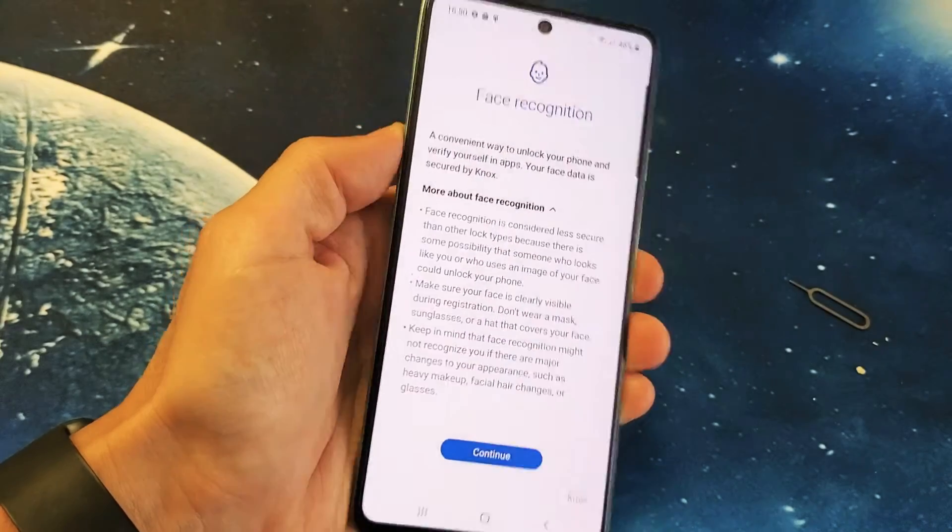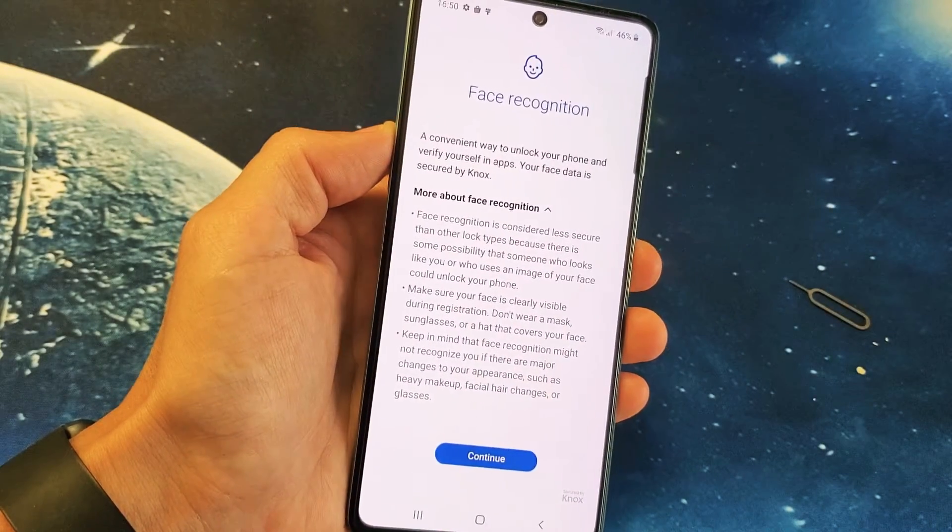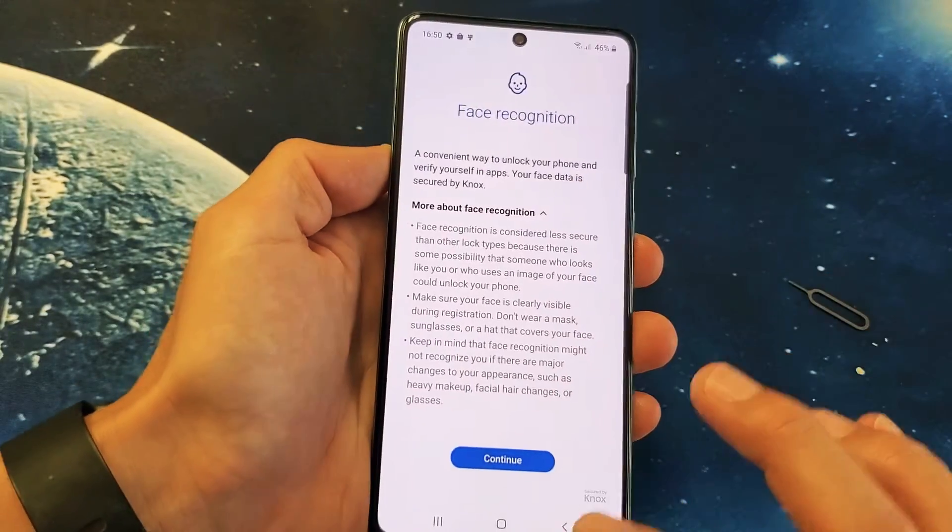I have a Samsung Galaxy A71 here. I'm going to show you how to set up the face ID recognition for your password. Very, very simple here.